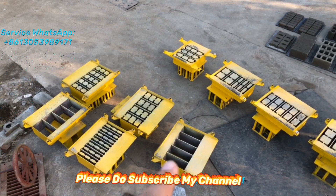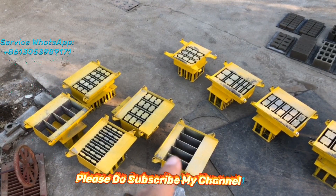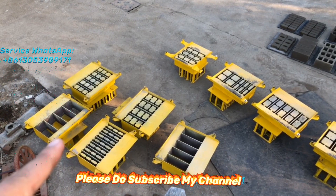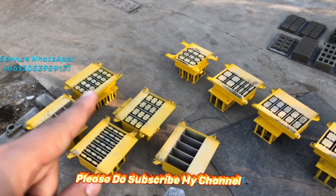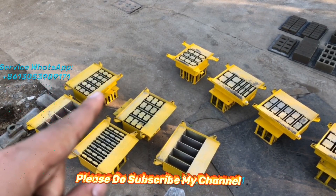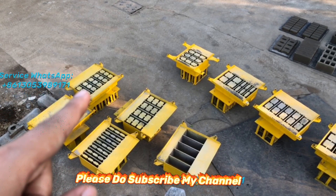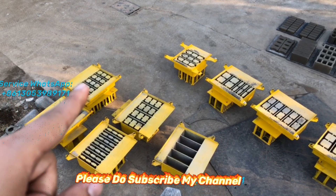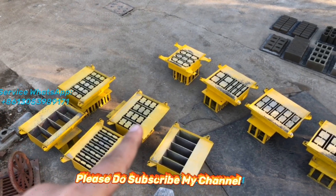And this one is for producing whole blocks — you can see it produces five pieces of whole blocks at one go. This block is 400 by 150 by 200 millimeters, so it produces three holes. And this one — the size of the block is 400 by 200 by 200, also with three square holes. And this one also has three holes but the size is different — it's 400 by 100 by 200, so it can produce seven pieces at one go.